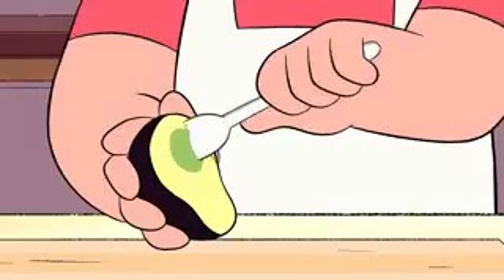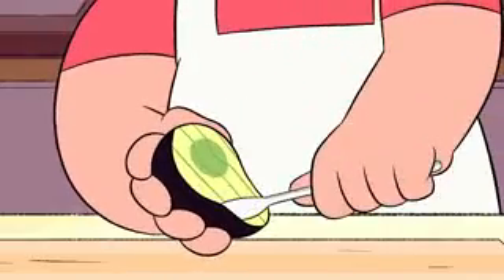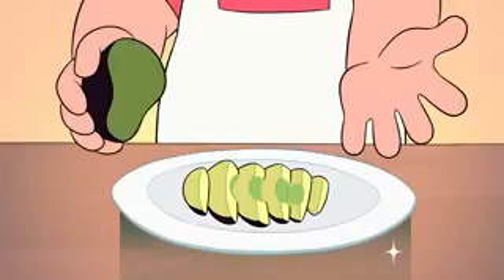First, use the spoon to cut slices into the flesh of the avocado. Then run the spoon along the inside of the skin and transfer the slices to a plate.